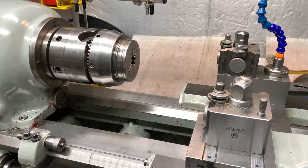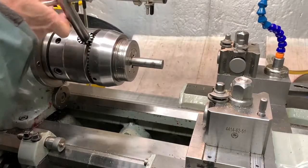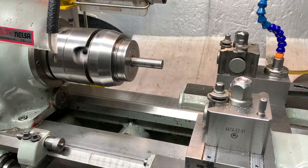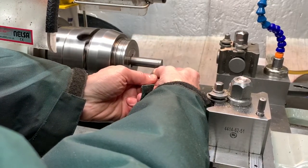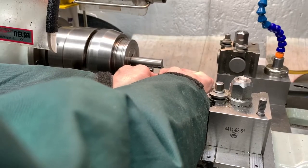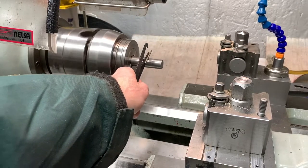We're at the Smart and Brown lathe, we've got the Crawford collet chuck on, piece of three-quarter stock. We'll get some rough markings. That's my thread section, there's my no-thread section, and that puts my knurling there.